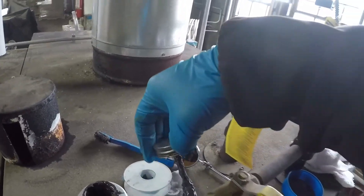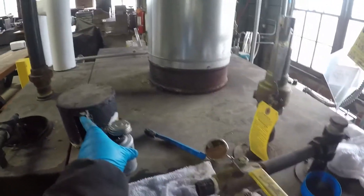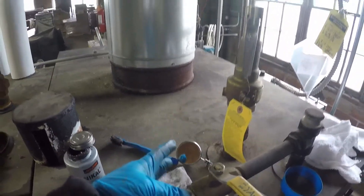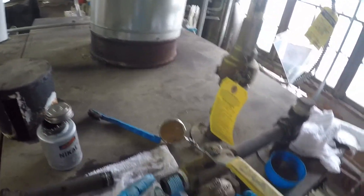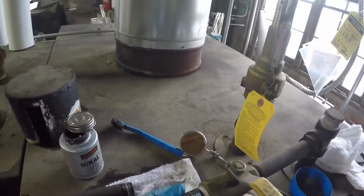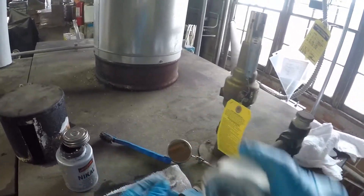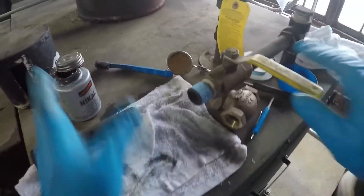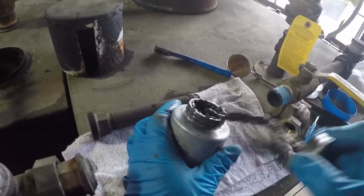Now if we go ahead and dress the threads before our tape — and if you're not familiar, we will be going clockwise with our threading — you start off with your tape being able to be picked up. Now we don't want a whole bunch, just a little bit. That's not what keeps us from leaking, necessarily — we hope.